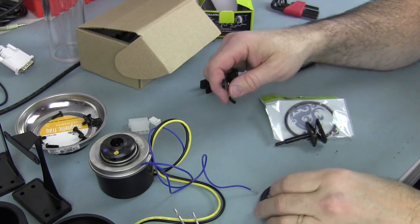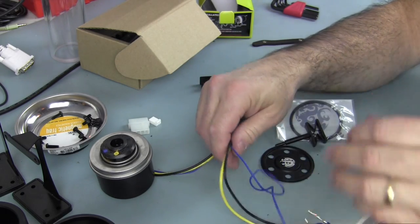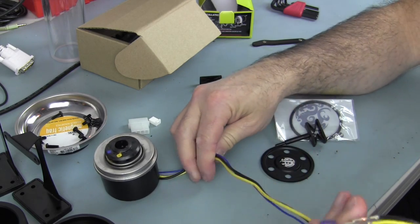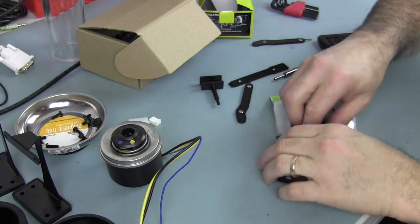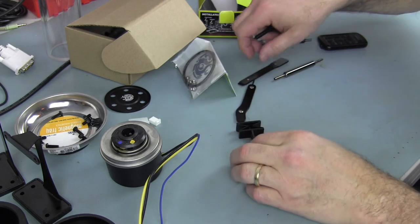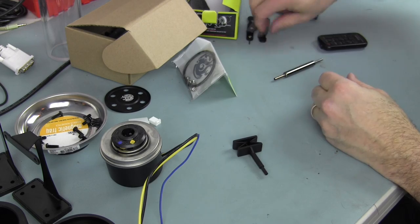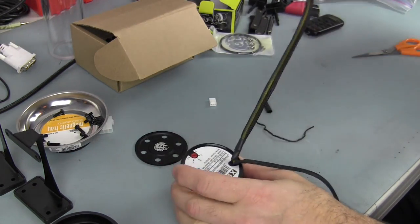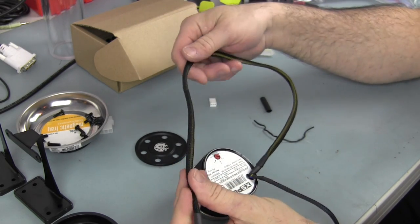What we're also going to do is sleeve these cables — I'm going to sleeve them with some black sleeving. Let me go ahead and get that out, and once we have it sleeved nicely I'll feed it through the cap and we'll reassemble the pump inside the pump top.